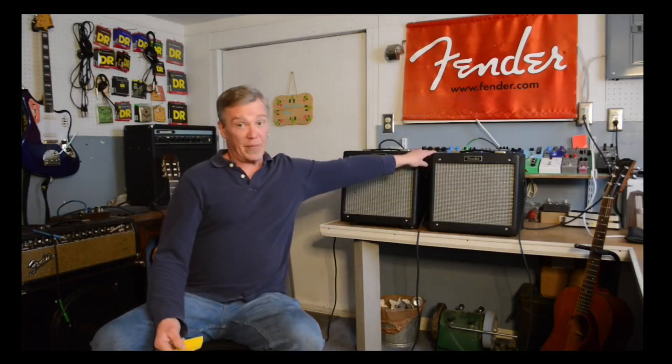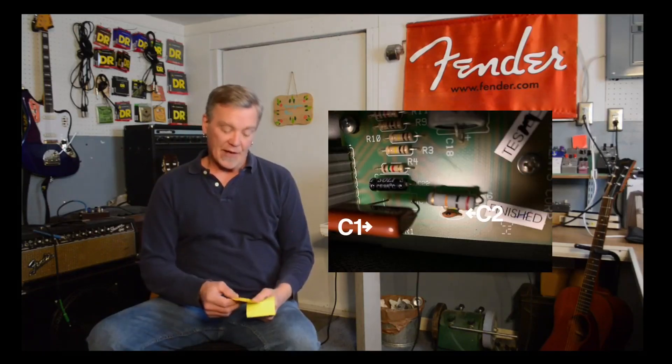Another great mod is to change up the tone stack. There are three capacitors you can change in a Pro Jr: C1, C2, and C10. On this amp I changed C1 to 0.022, C2 to 0.047, and C10 also to 0.047. These are not drastic changes in the stock values, but what it did is darken this amp up. So this amp has more headroom and a darker tone, because I find these amps can be kind of brittle if you don't mess with the tone stack. I left the other one unmodded because I wanted to have a bright one and a dark one, especially for stereo recording.